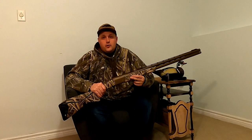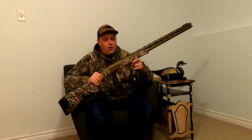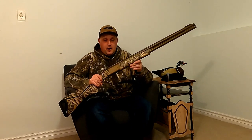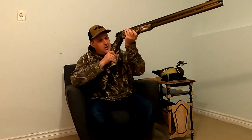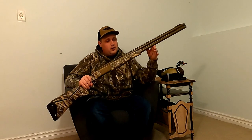Welcome back to the channel everyone. Going to do a review on probably one of my favorite waterfowl shotguns I've ever used — this is my Browning Citori Wicked Wing waterfowl edition, 30-inch barrel. Just before we get started, let's make sure it's safe. Very easy with a break action — it is safe. Let's jump right into it.